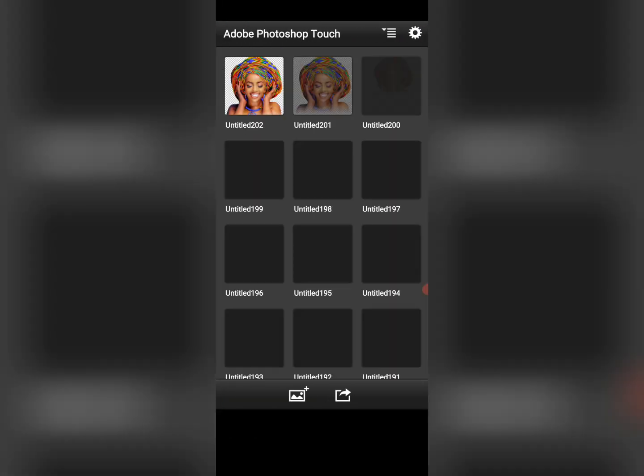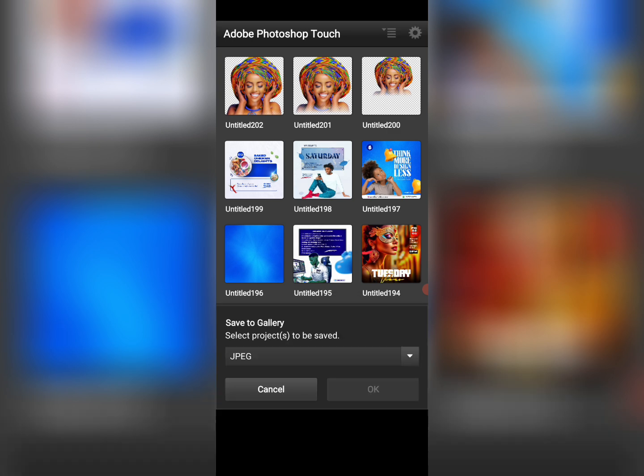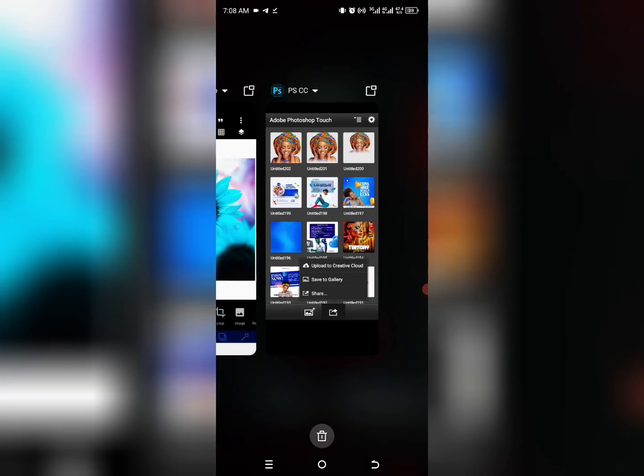Once you are able to do that, the next thing is to tap down and click on save — it's not saving to your gallery yet. Tap on the forward arrow, then tap on save to gallery. Select the format you want, tap on the image you want to save, and click OK. Hope I'm not going too fast — let me slow down a bit.